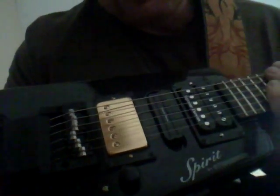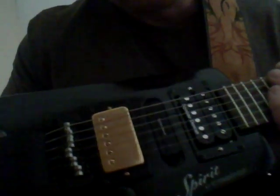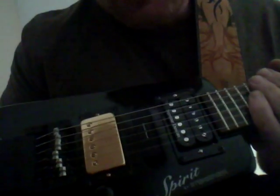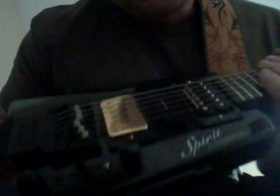I've got a Seymour Duncan SH-4 pickup on the bridge, a Seymour Duncan Hot Rails pickup in the middle, and then a Seymour Duncan Jazz pickup on the neck. I just installed all this stuff.